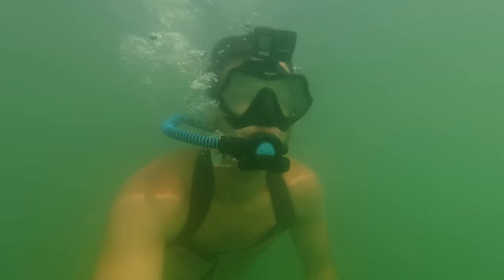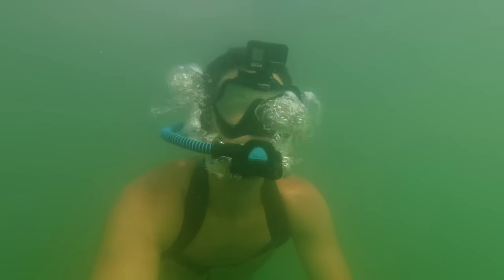I got to try it out at Lake Powell and it was super fun, but unfortunately there's not a lot to see there — it's pretty murky. Today though, we're going down to La Jolla Shores. So first I'm going to show you what's in the backpack, how the whole system looks and works and the setup of it, and then we're going to go dive with some fish in La Jolla.